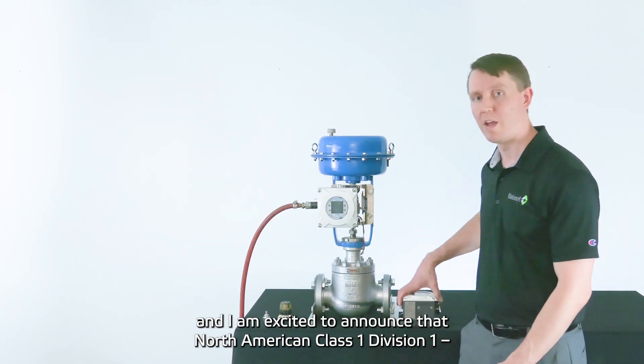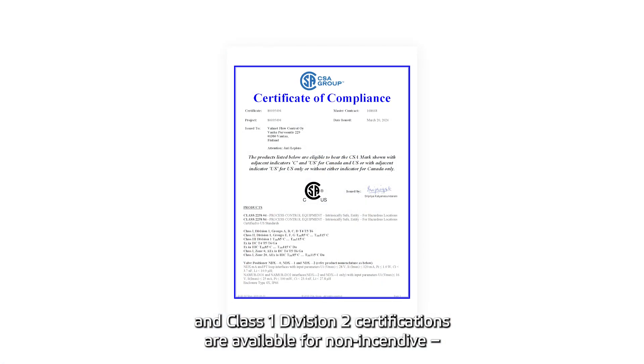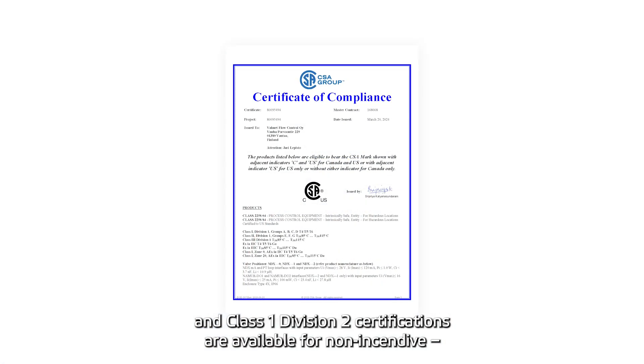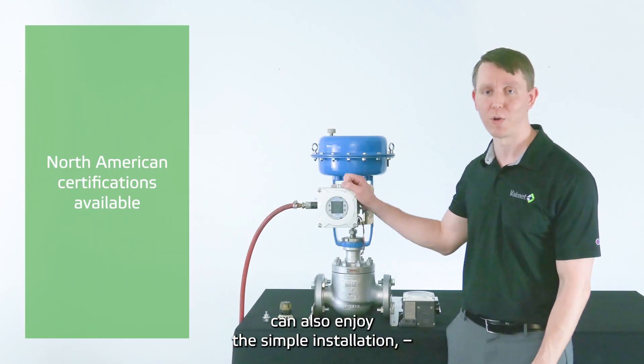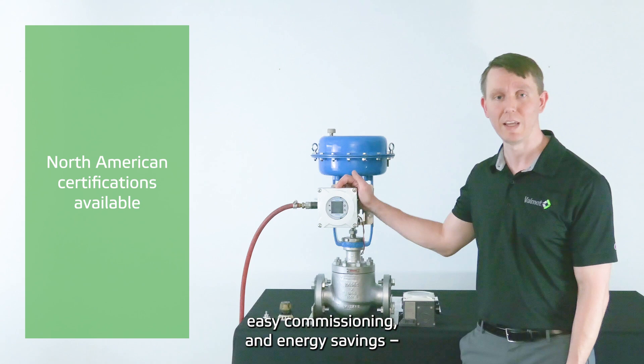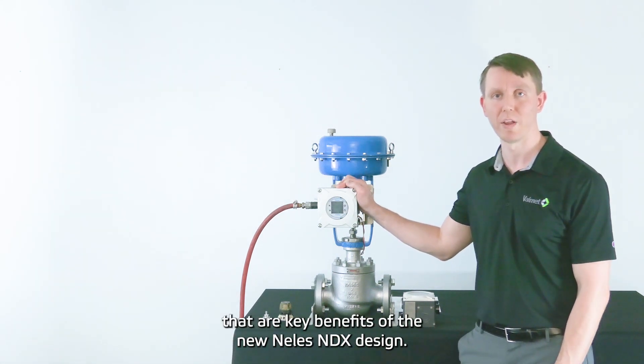I'm excited to announce that the North American Class 1 Division 1 and Class 1 Division 2 certifications are available for non-incendive and intrinsically safe installations. Our customers requiring North American certification can also enjoy the simple installation, easy commissioning, and energy savings that are key benefits of the new Nellis MDX design.